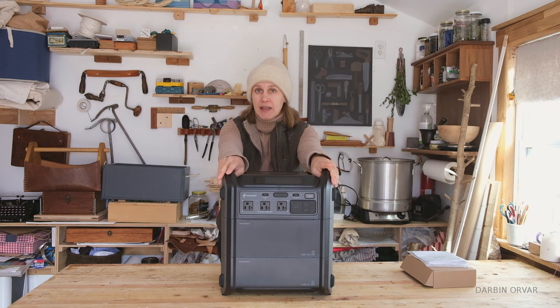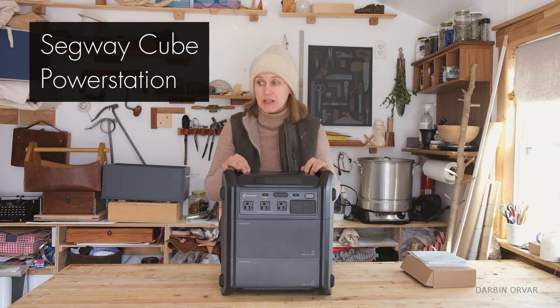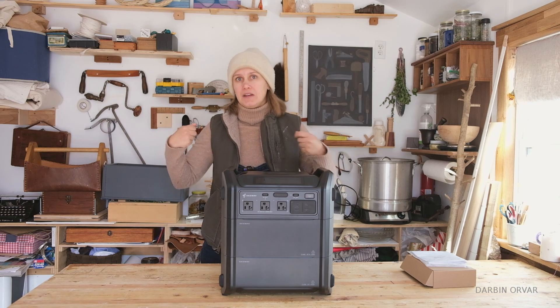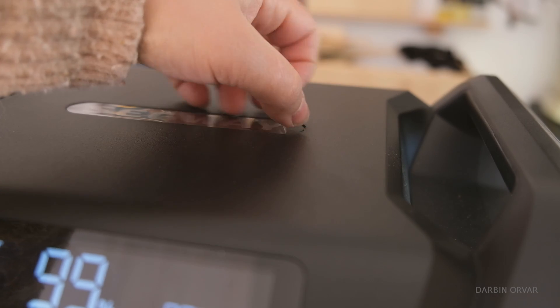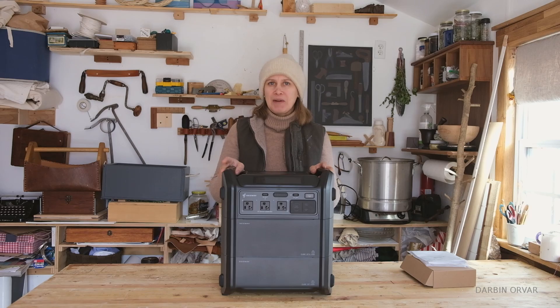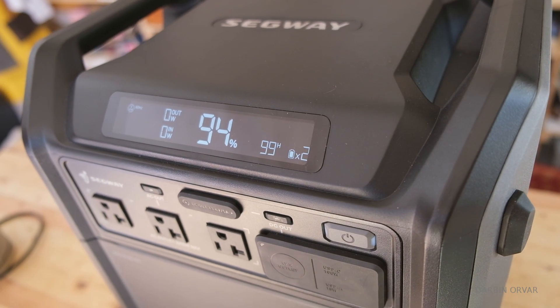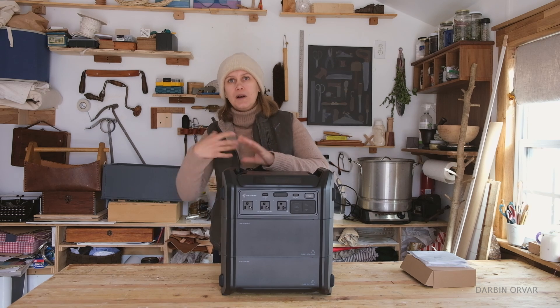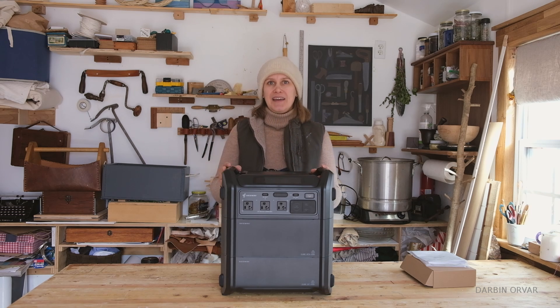Today we're going to take a look at the Segway Cube power station built by Segway Ninebot — the same company that makes the scooters. If you want to check out this product, there's a link to the e-commerce store below. This is a flexible design that holds up to five kilowatt hours of power through a cordless expansion system. Let's get into it.